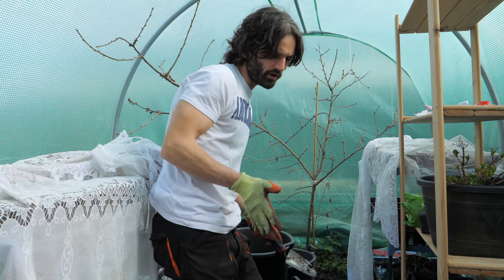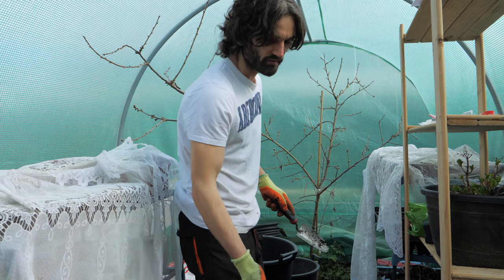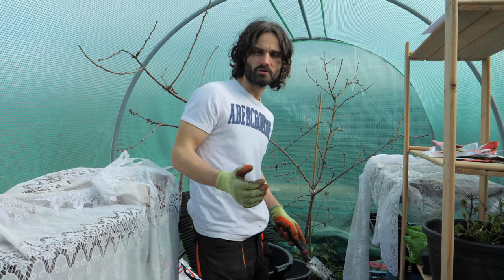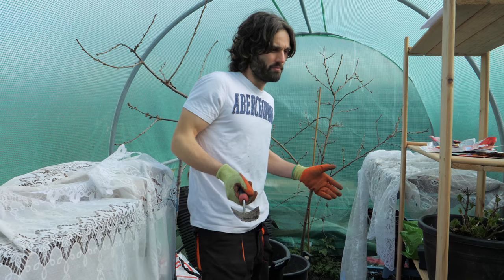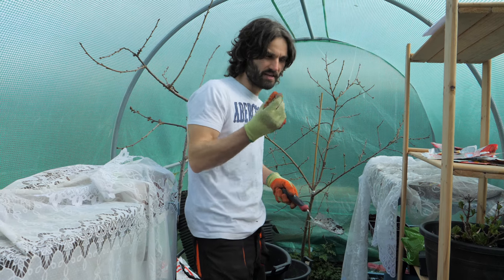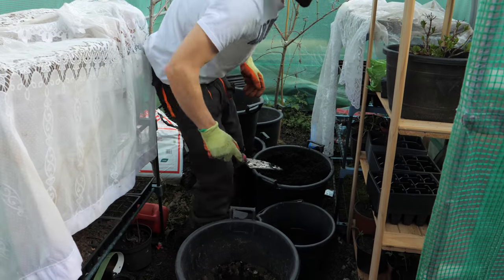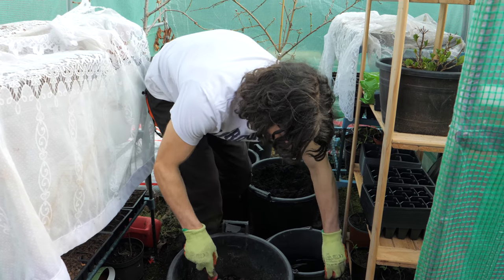The vegetable compost is much heavier because it contains extra nutrients that these plants will need. When you're growing things in containers, the plant has to get all of its nutrients from what's within the container. It's very important to make sure you put enough nutrients in to sustain the plant for a decent amount of time.